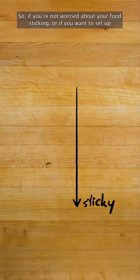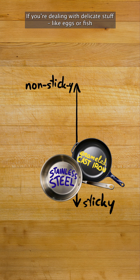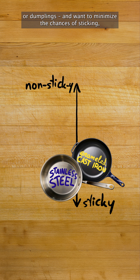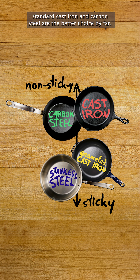So if you're not worried about your food sticking, or if you want to set up a really nice sauce, enameled cast iron and stainless steel are great choices. If you're dealing with delicate stuff like eggs, fish, or dumplings, and want to minimize the chances of sticking, standard cast iron and carbon steel are the better choice by far.